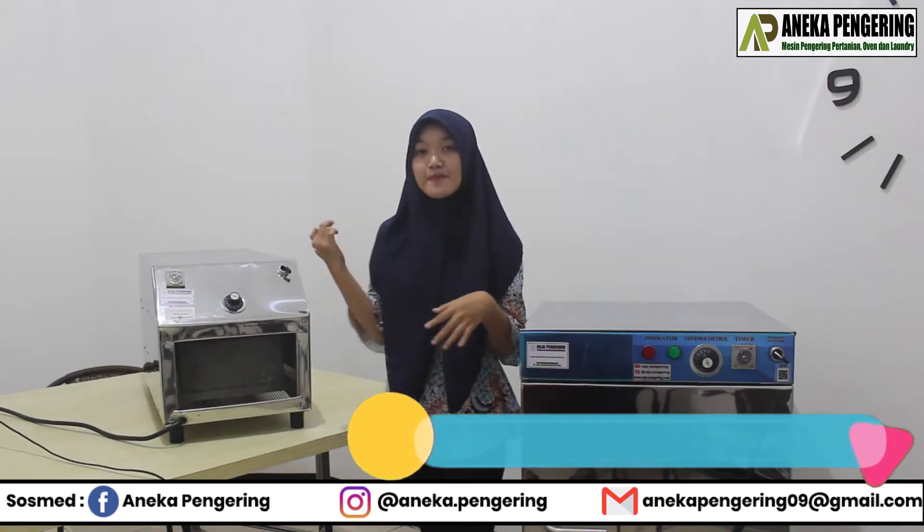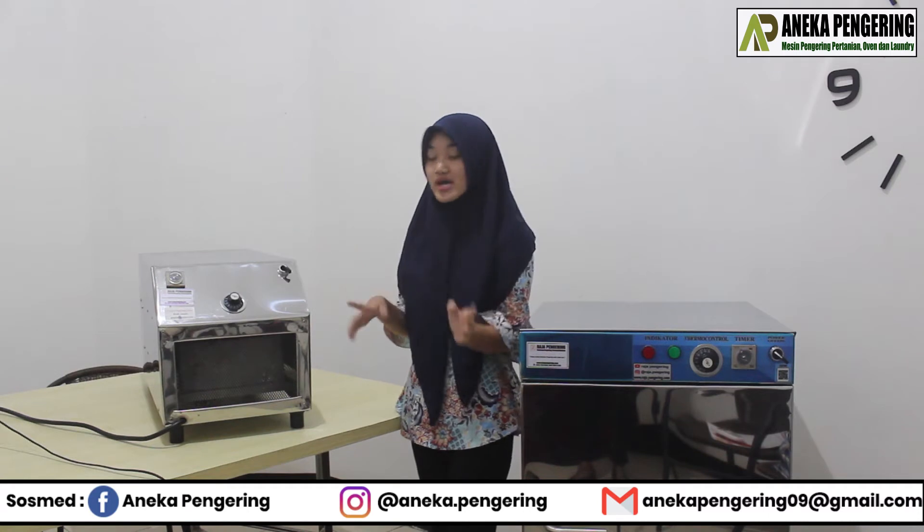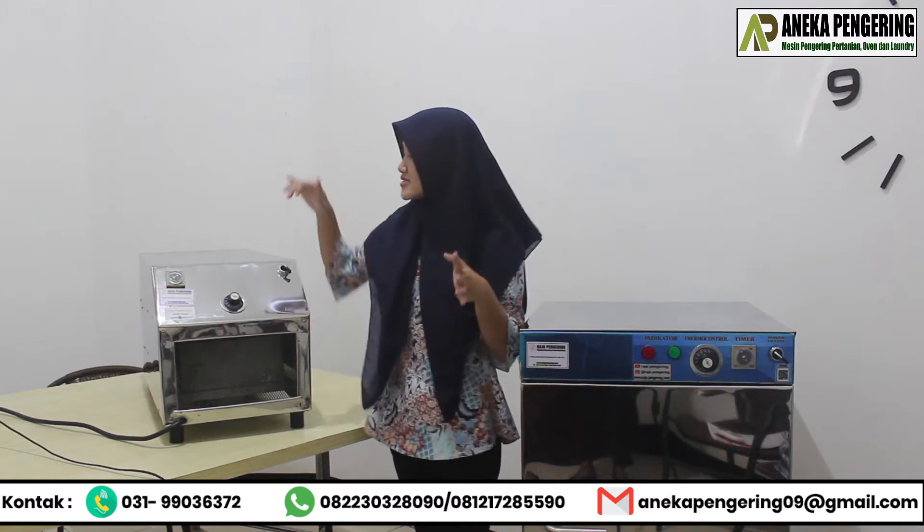This is the component of the panel. For this panel, we have the first one and this one. Next, we have the second one, and also a timer. Here we also have the same timer.